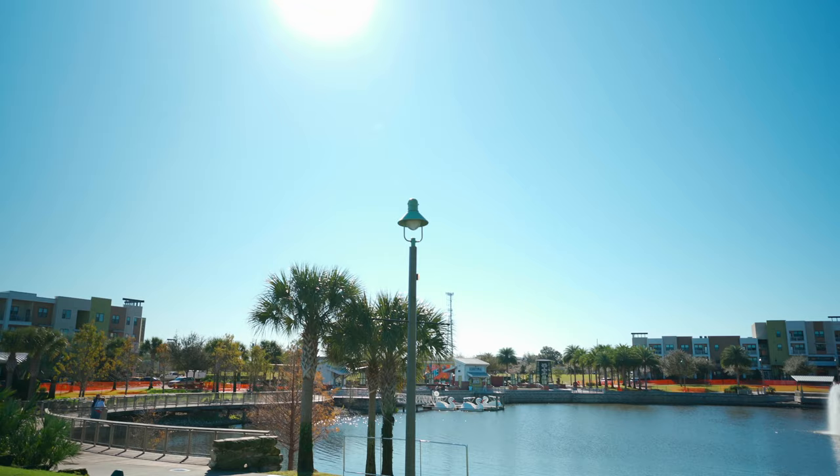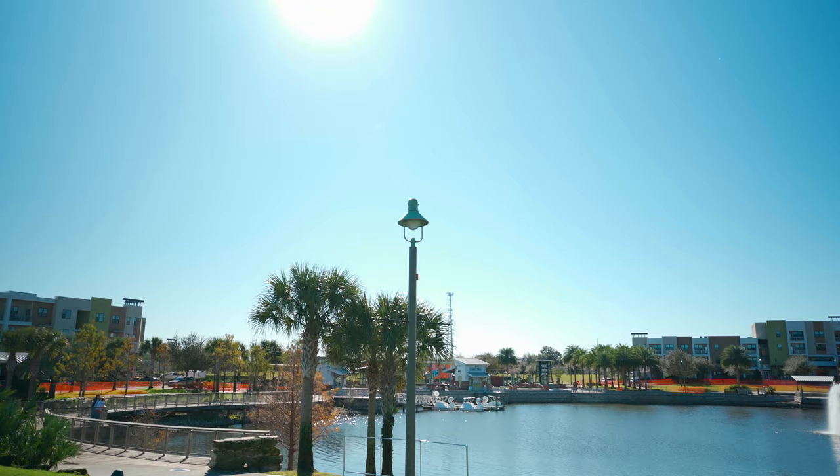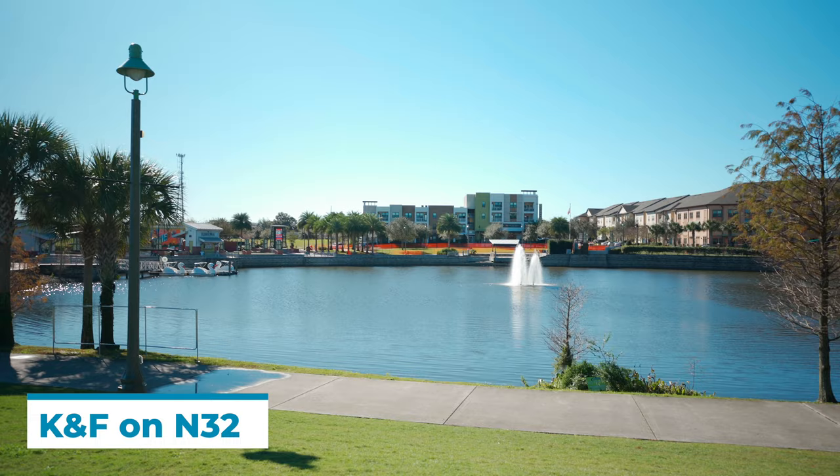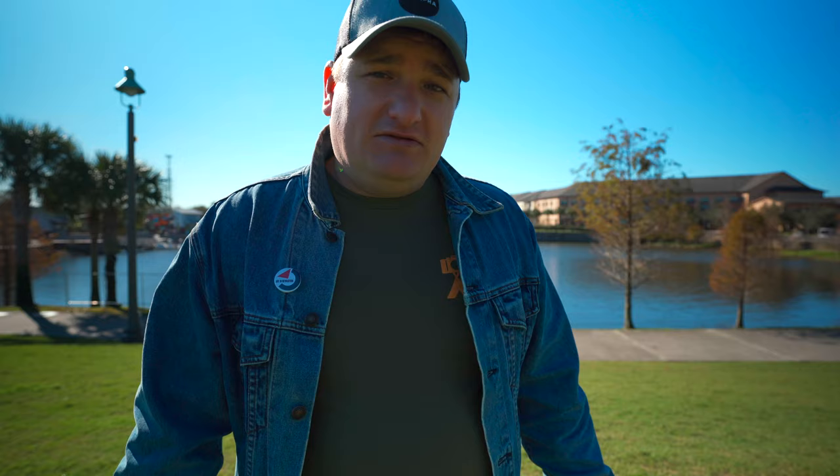Now I have the filter back on and I kind of compensated the aperture a little bit. This is very helpful to have an ND filter so that I can keep my aperture as low as possible on these bright sunny days. Obviously I'd probably want a higher ND filter for this setting, and it'd be nice to have both for both occasions, but I only have one, so this is kind of what that looks like.